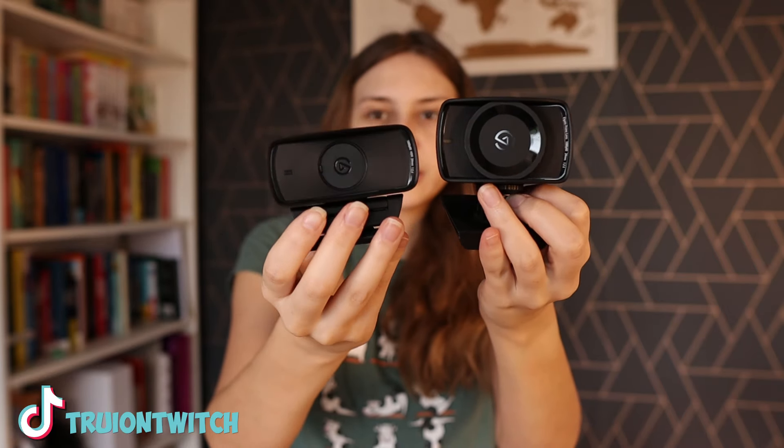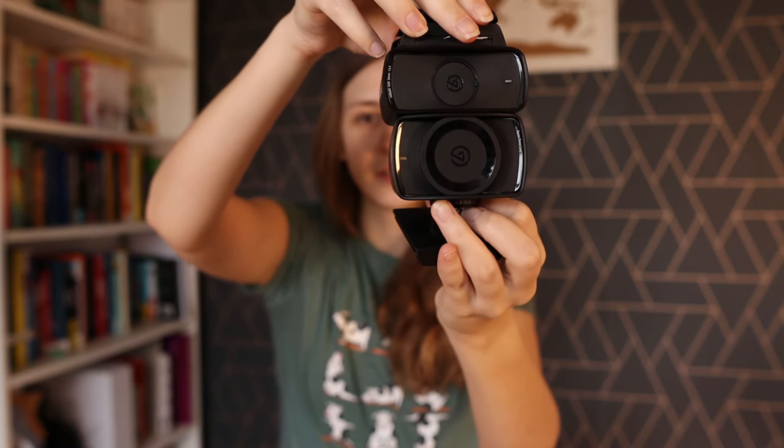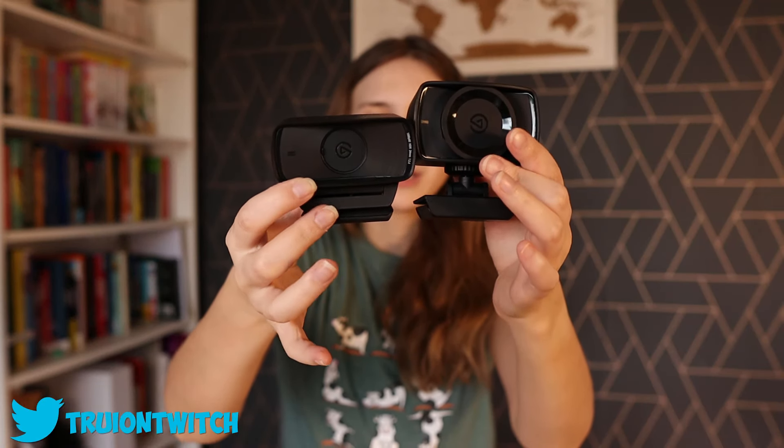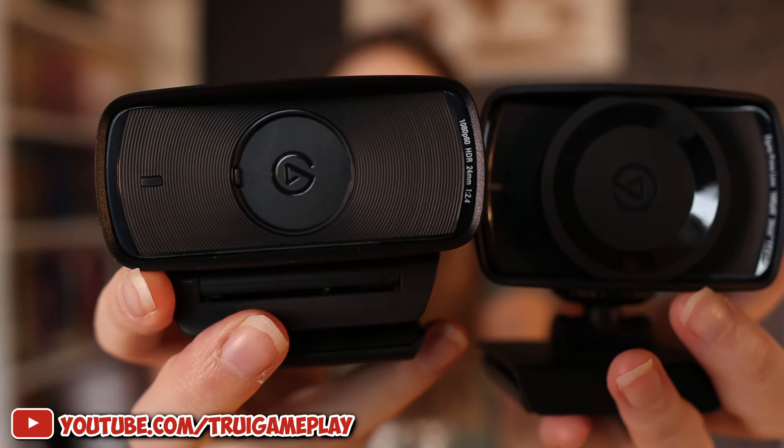The Mark II is a lot less thick but a little bit wider. The height is a lot less bulky — it ends a lot quicker and doesn't take up as much space. They both have the Elgato prime lens: 1080p, 60fps, 24mm, f/1.24 — it says that on both of them. They both have an indication light. Let's attach them to the computer and see how they actually perform.